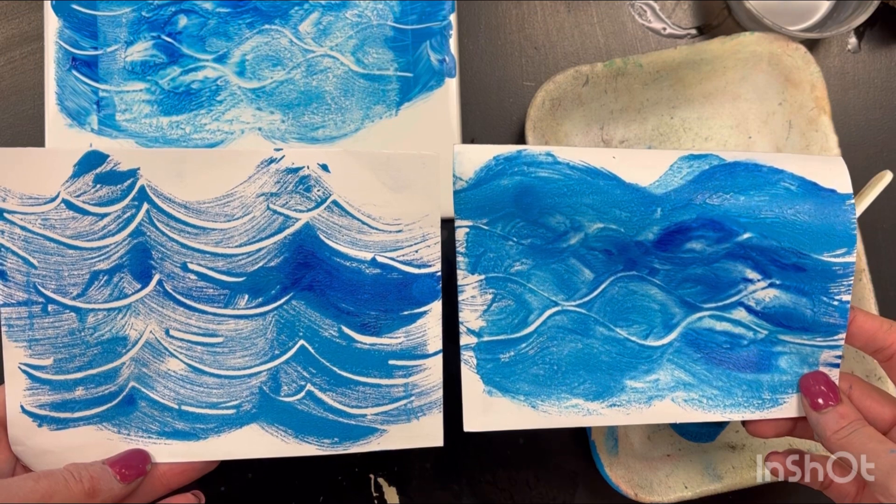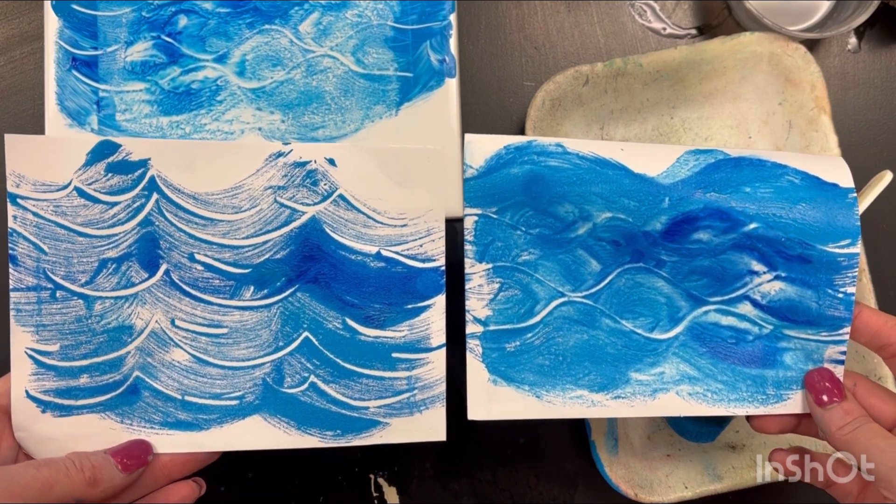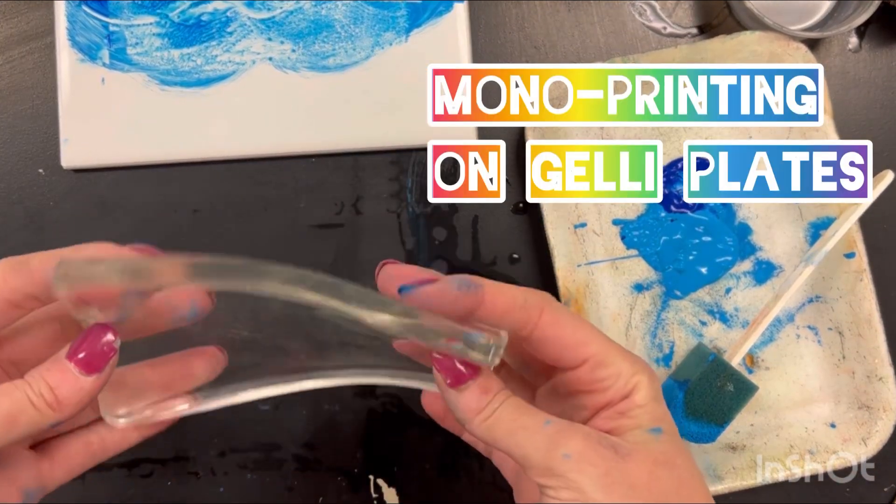You can see the difference between these two patterns. It's called a monoprint because each time you print, it's a different pattern.